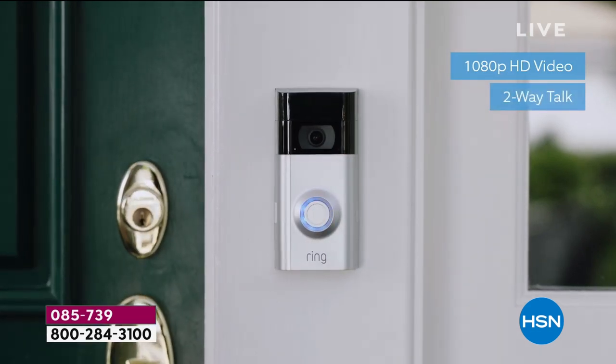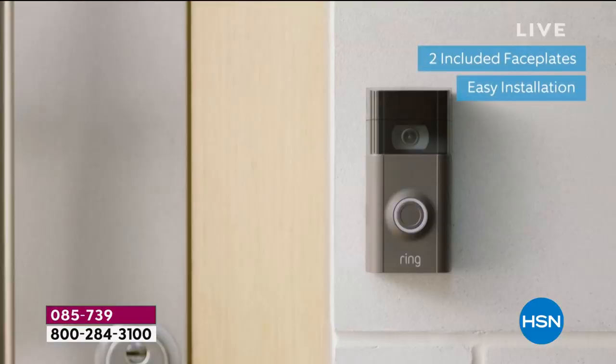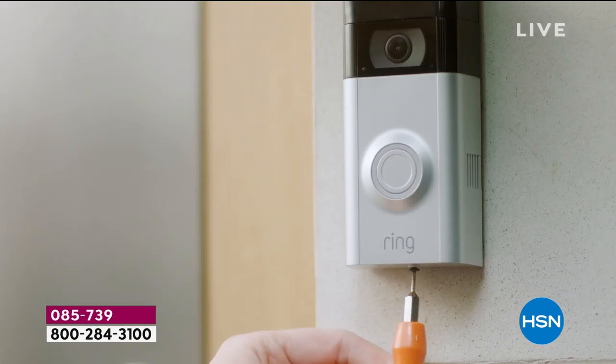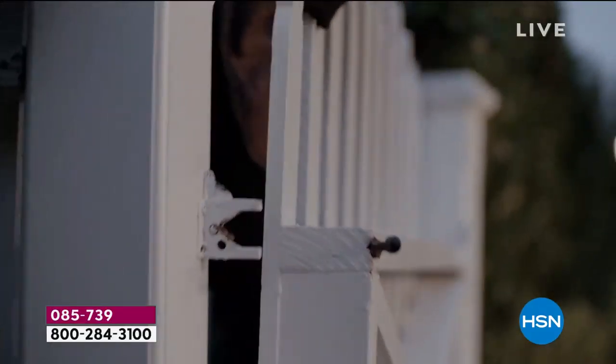They get deliveries and packages, and you know exactly when that package is delivered — you see it delivered to your home. Both our kids travel a lot, so when they're gone they can check in. I hear from my son: 'Mom, can you guys swing by? There's a package on the front porch.' For someone you love, knowing who's at the back door, front door, or side door — even a gate for someone with horses — as long as you have Wi-Fi, you can put it just about anywhere.